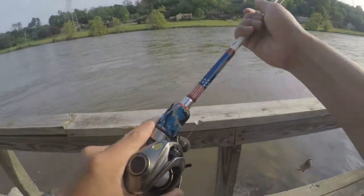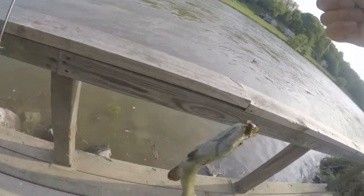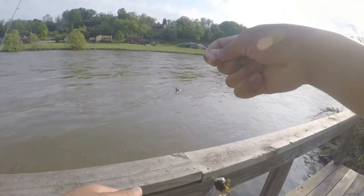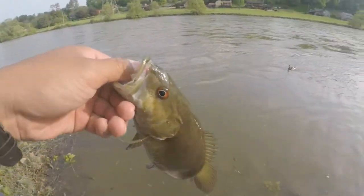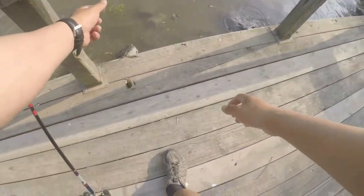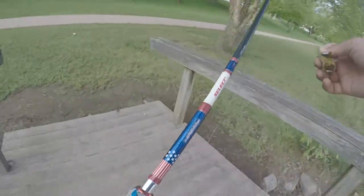Oh! Three casts! Look at that — back to back cast guys. It's not a giant but it's a fish, another smallmouth. Let's keep catching them. Let's go on to another spot.